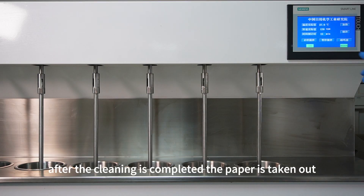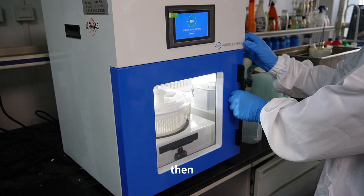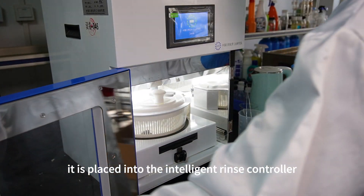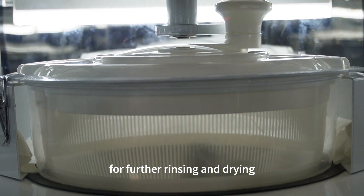After the cleaning is completed, the paper is taken out. Then it is placed into the intelligent rinse controller for further rinsing and drying.